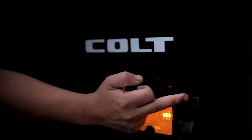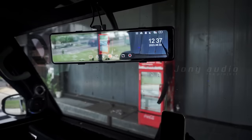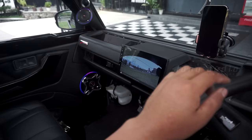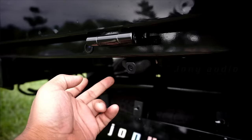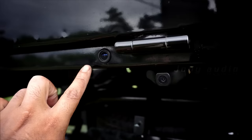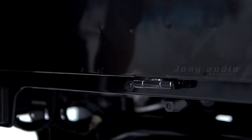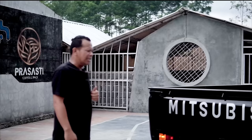Di sini ada sensor parkir. Jadi kalau mobil L300 itu kan belum ada sensor parkirnya, ini udah ada. Jadi kalau kita mundur, udah ada bunyi sensornya. Ini ada dua kamera di sini: yang ini kamera dashcam, terus yang ini kamera dari head unit. Jadi ada dua kamera di sini. Mobilnya jadi tambah safety, kalau mundur enggak bakalan takut kalau di belakangnya ada motor atau ada mobil.